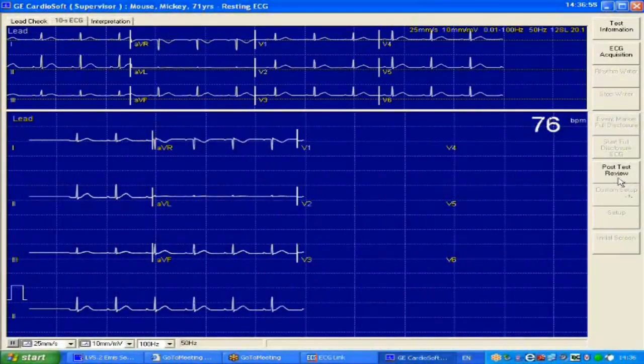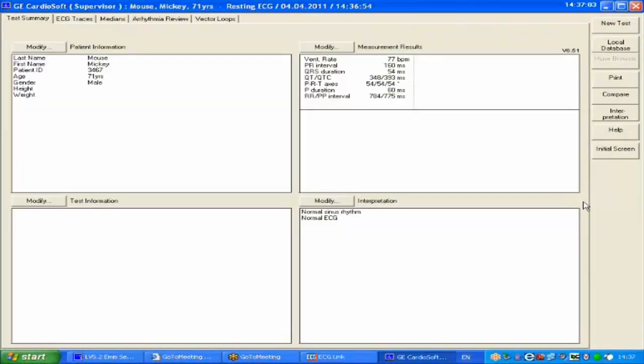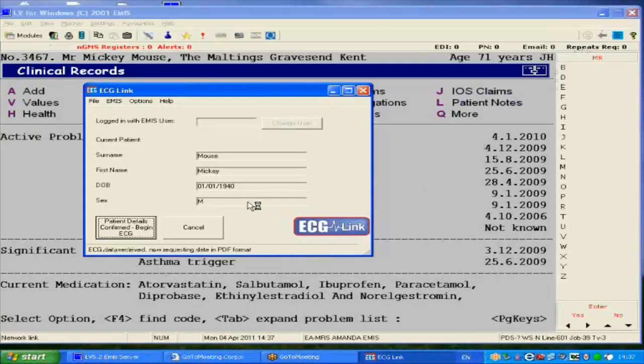We can then go to the post-test review. You can see some of the results in this window, and there are also other features available here. However, we normally want to get the ECG onto the record immediately, so press the close window button. The ECG report is created as a PDF, which can then be placed onto the record.